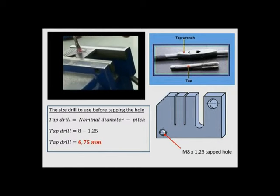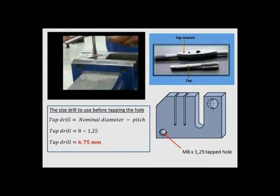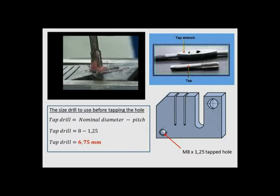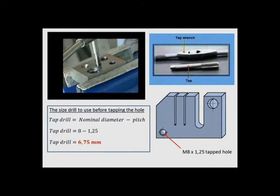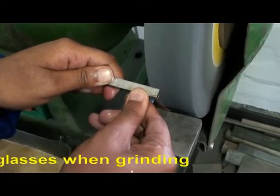Cutting an internal thread using the tap and the tap wrench.